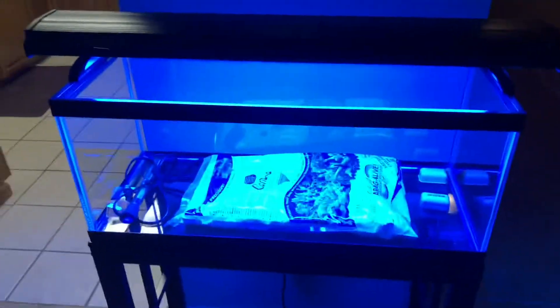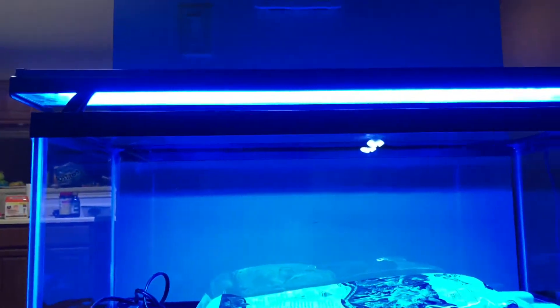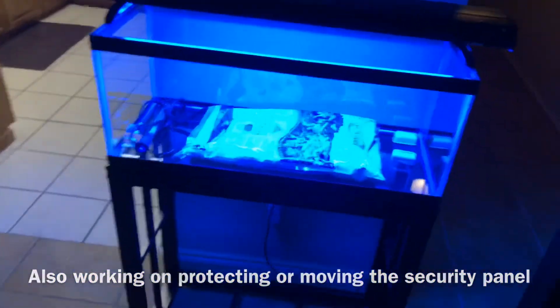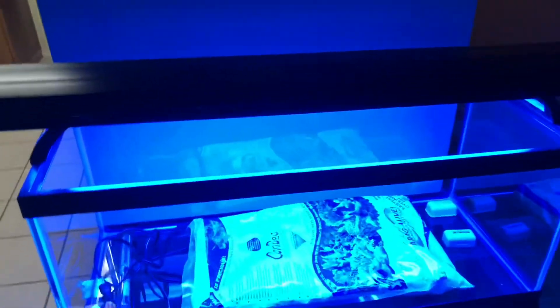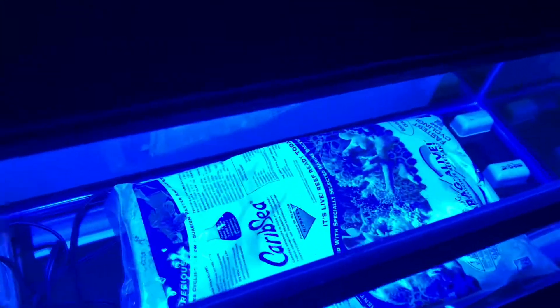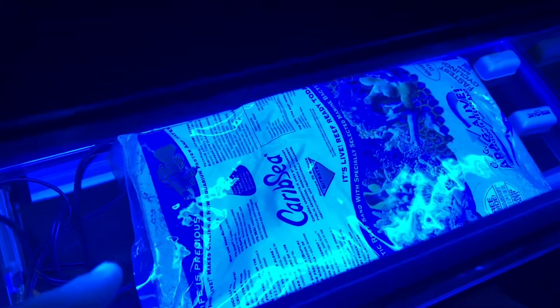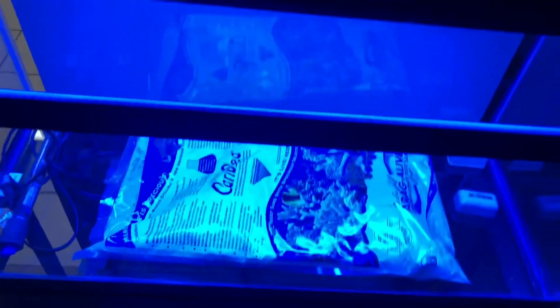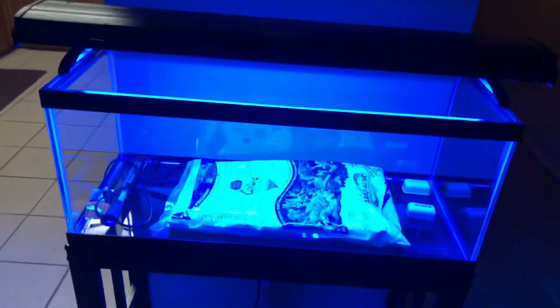I also had a Reef Club meeting at my house and two of my good friends, Francis and Brandon, gave me a heater and a mag float — very generous of them. There was also a guy in the club who sold me a 36 inch T5 fixture for really cheap with brand new bulbs. It's a little blue for my taste so I'm probably going to swap out one of the bulbs for a daylight bulb. I then picked up some live sand — about 15 bucks at Petco — and I also picked up an AquaClear 70.